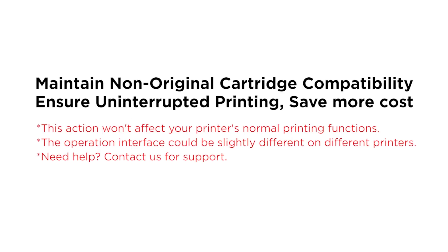The OEM tactics to monopolize the market and restrict the use of compatible cartridges are not a reflection of the quality of third-party cartridges. Turning off automatic firmware updates is crucial to maintain compatibility and ensure uninterrupted printing with your current compatible cartridges, both now and in the future. Please follow the steps below to disable automatic firmware updates.